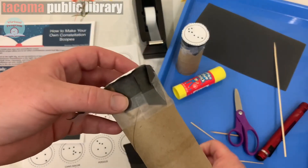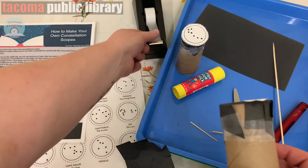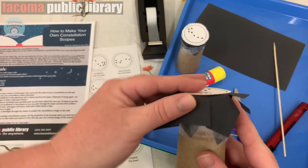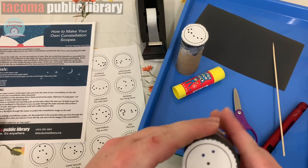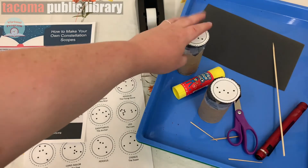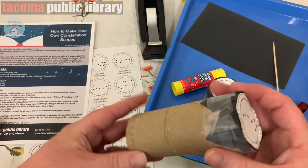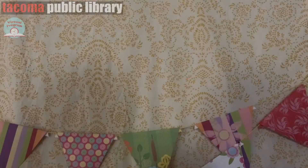Then you can fold it around the tube — it's already going to be easier because you're making that circle shape. Go ahead and tape it down; I've already taped this one. You just push each tab down and tape them one at a time all the way around. This one here is Cassiopeia, and this one here is the Little Dipper or Ursa Minor. It's really easy to make and you can decorate your tube however you like.